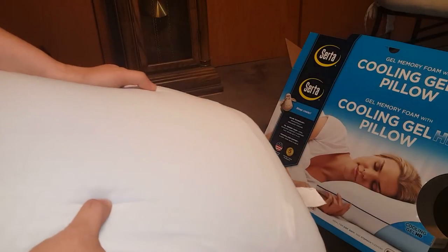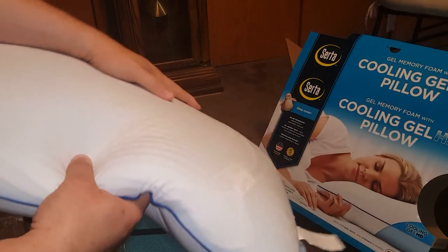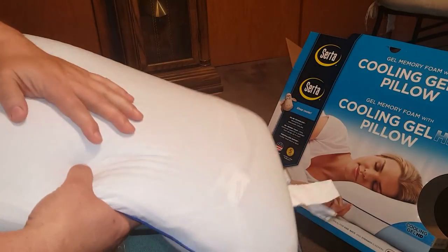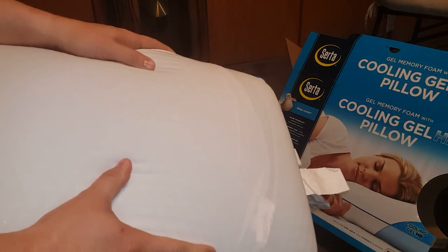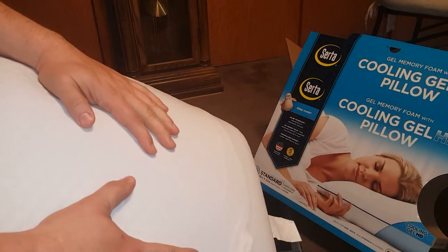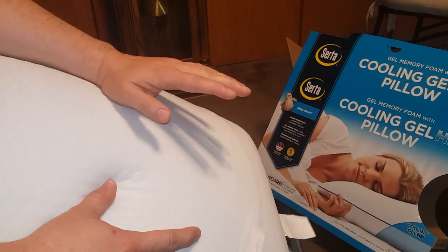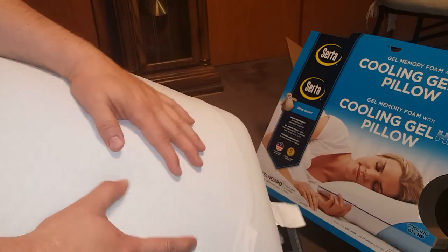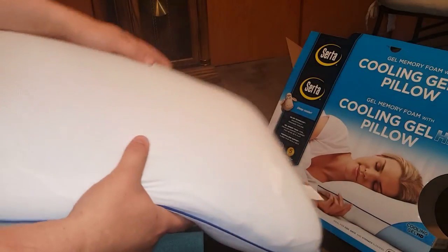Good morning — I had a good night's sleep with the pillow. The gel was really nice. When I first laid on it, it had a very cool feeling, and it kept that cool feeling for a long time, which is great.